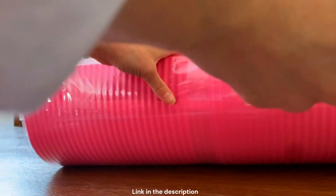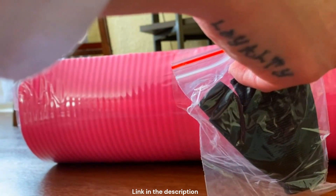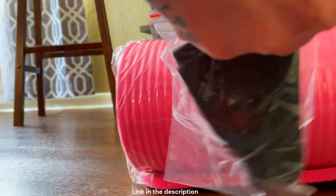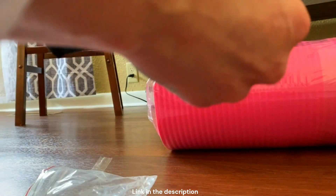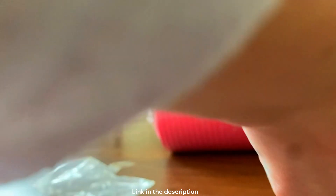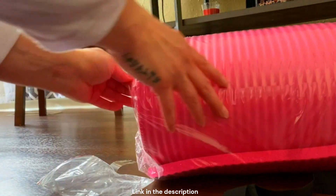It did come with these straps. This is an Amazon Basics yoga mat. I don't remember exactly the price, but it's really thick and comes with a strap, which is cool. So you can, you know, keep it contained.